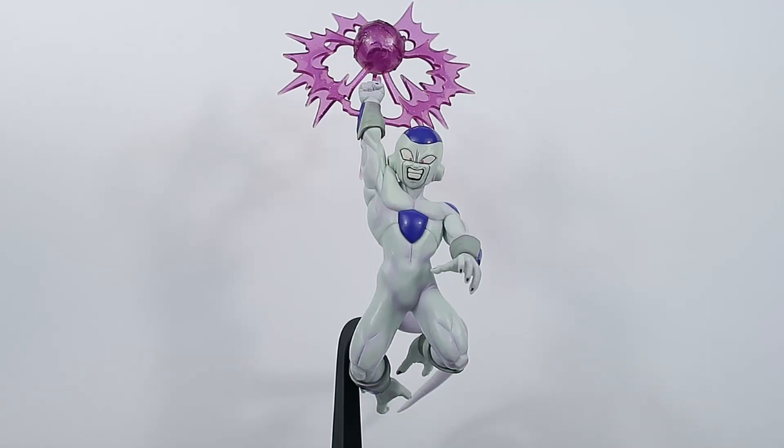Hello fellow collectors and welcome to Gallant Gun Toys. Thank you very much for joining me in today's video. Today we're reviewing the GX Materia Frieza doing his death ball energy attack — absolutely fantastic figure. I admittedly completely forgot it had already come out; I went to go pre-order it and it had been out for a while, so I had to back order it.